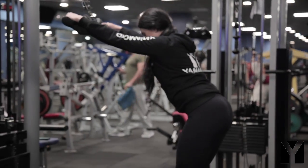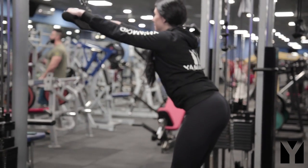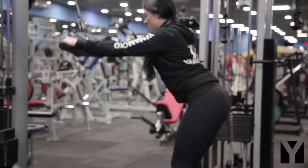Ciao a tutti, io sono Giorgia e quello di oggi è un allenamento upper body.